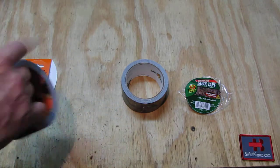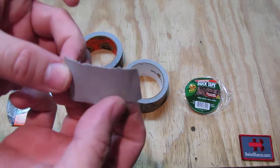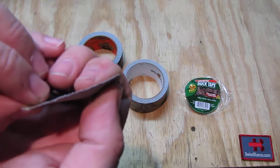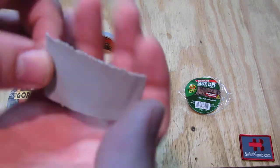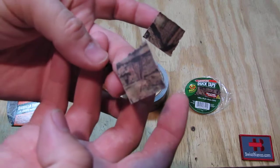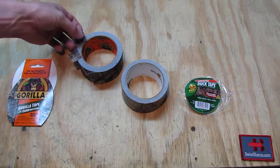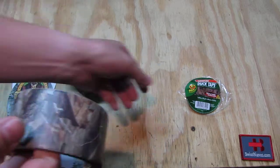The tape itself is pretty nice. It is easy to rip off — you can see the edge on it — so you can tear it by hand pretty easily. Then we have the original duct tape variation.